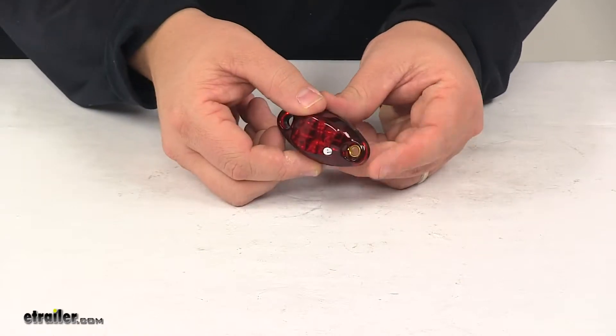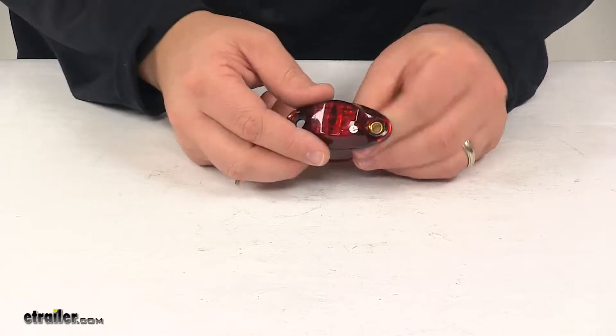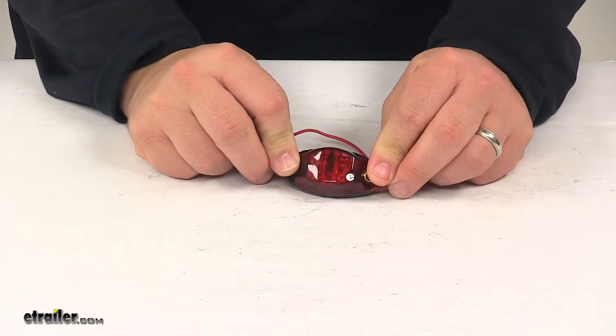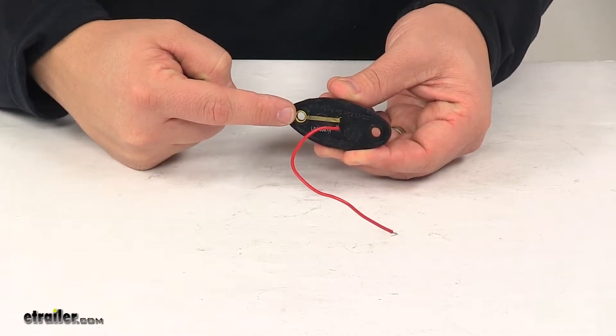The unit does contain a nice red lens with a black base. When it comes to the light output, it actually has a dragon's eye design — as you can see here, it's got this kind of split in the middle, and you'll see it better when we have power running to it. It's a single wire design for power, and then the unit grounds through the mounting location.